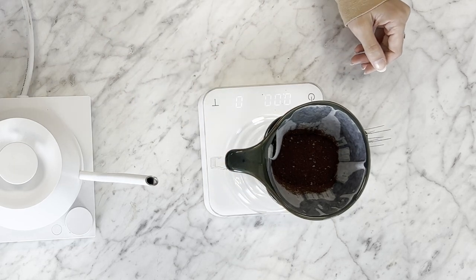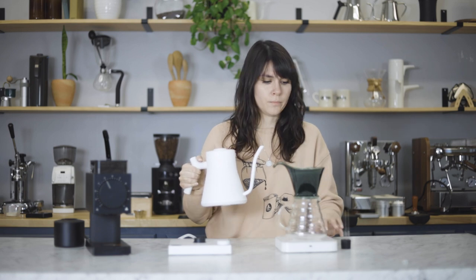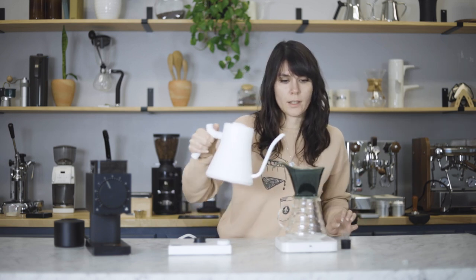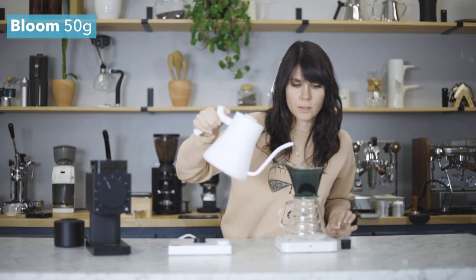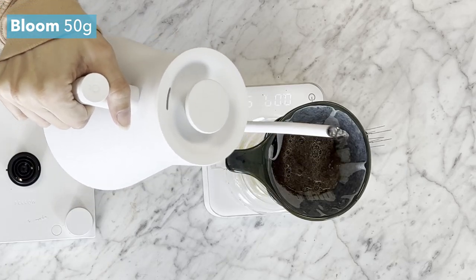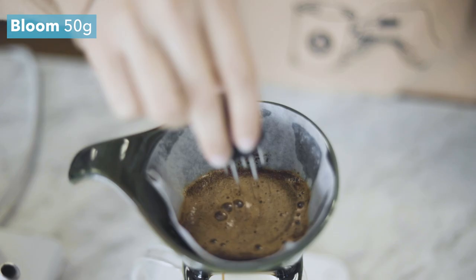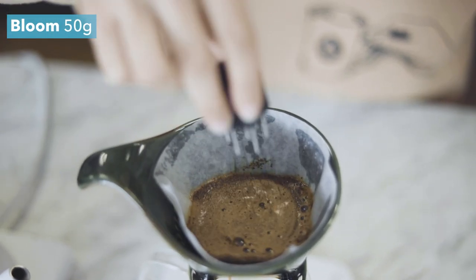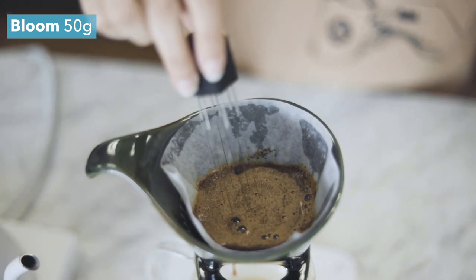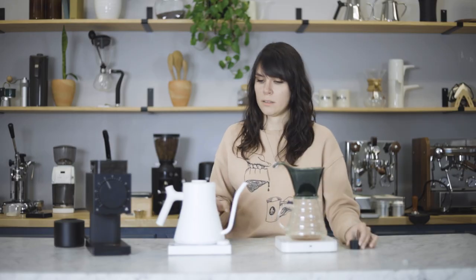We're going to go in for our first pour. We have our water right off of boil, and we're going to go for 50 grams of water. Just get everything really saturated, and we're going to use the Barista Hustle Comb to really agitate the grounds and make sure everything is saturated. We're going to wait 30 seconds.